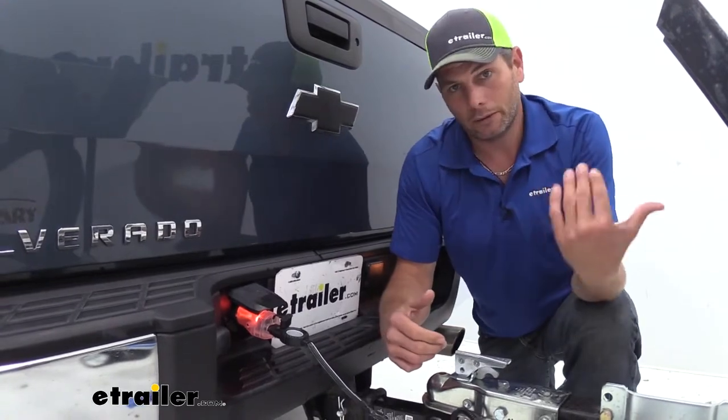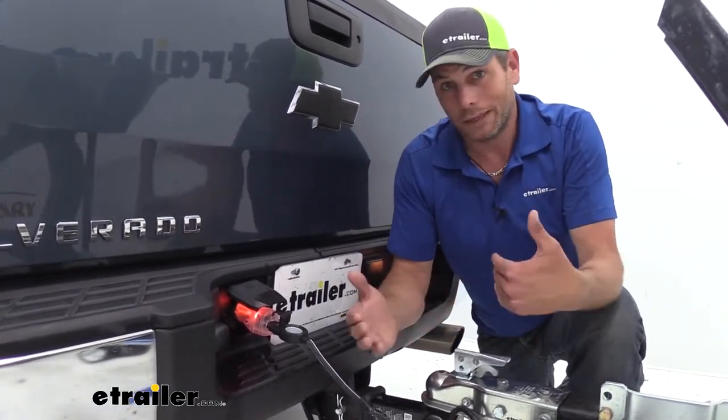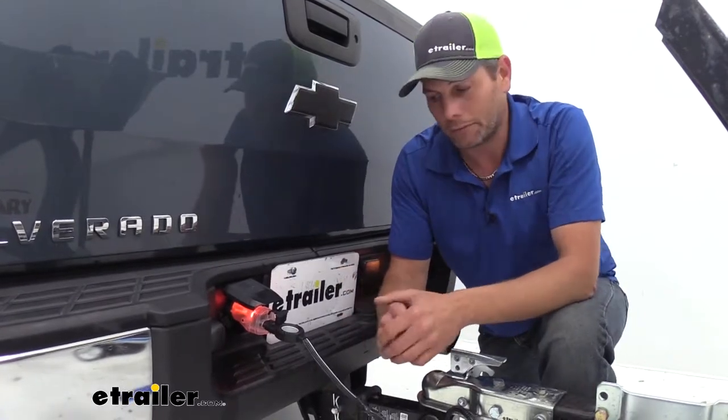Now at that point we'll have trailer lights working. We can head down the road safely letting everybody know where we intend to go — it's just safer for everybody involved.